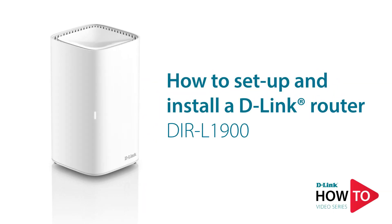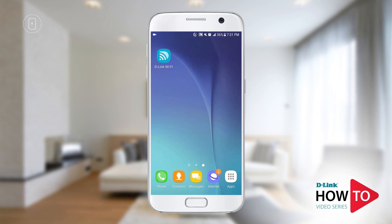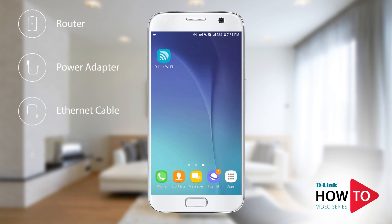Hey everyone, today I'll show you how to set up and install a D-Link router, model number DIR-L1900. In the box you should have received a router, power adapter, ethernet cable, quick install guide, and a quick install card.